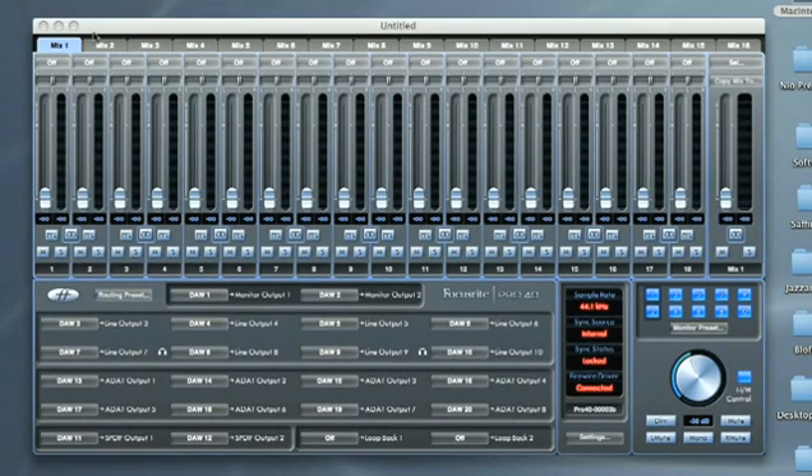However, all of the other mixer settings, such as level and panning, are entirely independent for each mix. For example, if recording a vocalist and a guitarist and wanting to give them each their own separate stereo headphones mix, then you can do the following. Mixes are selected using the tabs at the top of the software window. The mixes can be linked together to create stereo mixes using the stereo switch in the mix output level section.